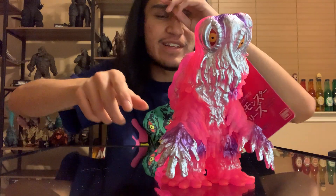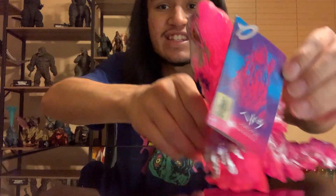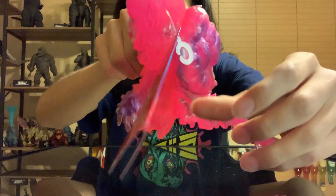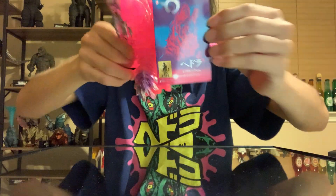Oh, he looks really cool actually. Every time I get these movie monster series figures, they always just blow me away for the most part. He looks really cool. We'll start off with the tag — it came in really good condition, very nice. He looks very neon-ish, like if you saturated an image. He looks really, really saturated.